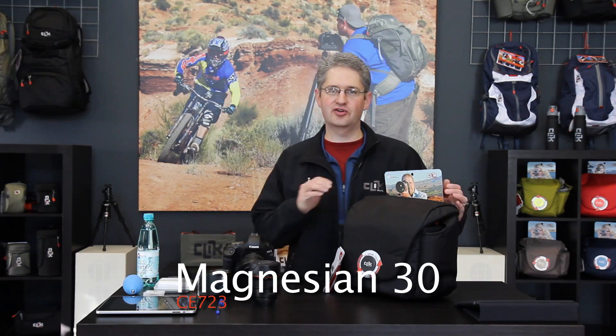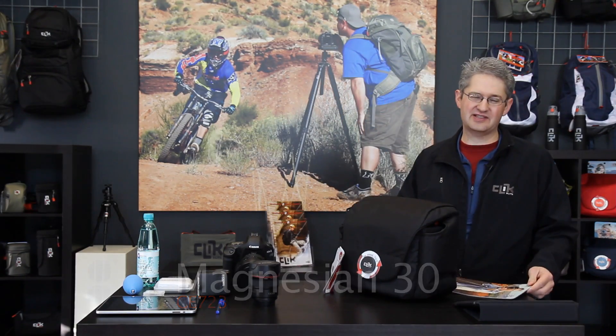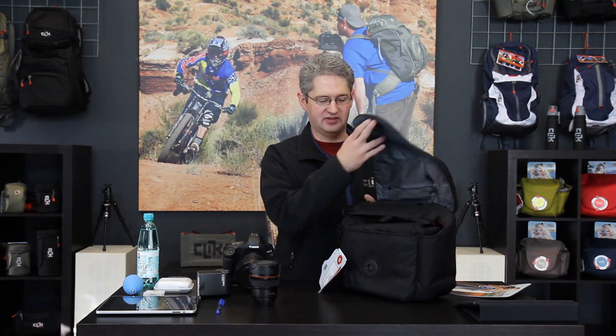Hello, I'm photographer Jim Speth and I'd like to share with you the Magnesian 30 by Click Elite. The Magnesian 30 is a slightly over 8 liter shoulder bag that weighs 1.7 pounds or 0.8 kilograms. The Magnesian 30 is built to hold a pro body with attached lens, secondary lens, flash, and other accessories.